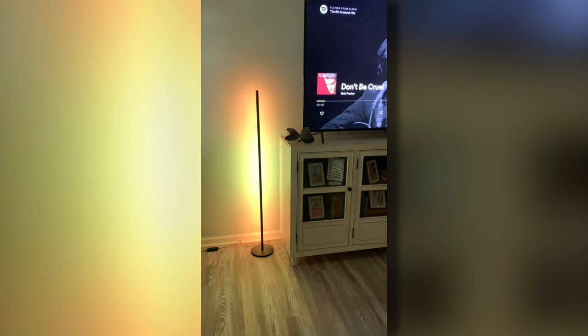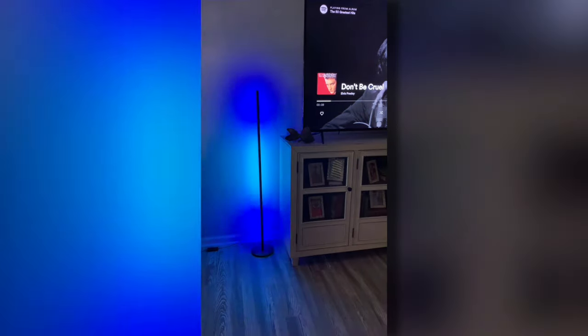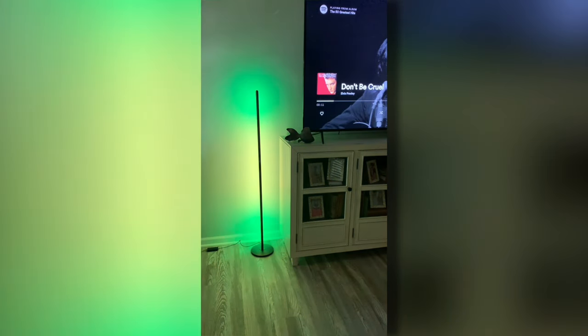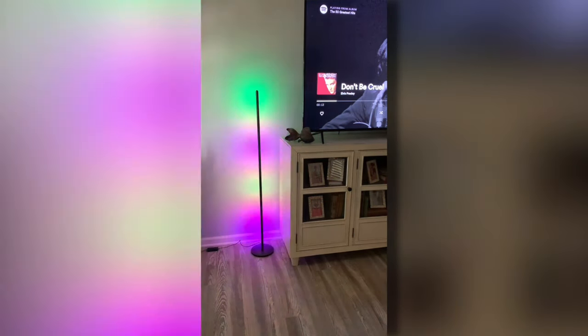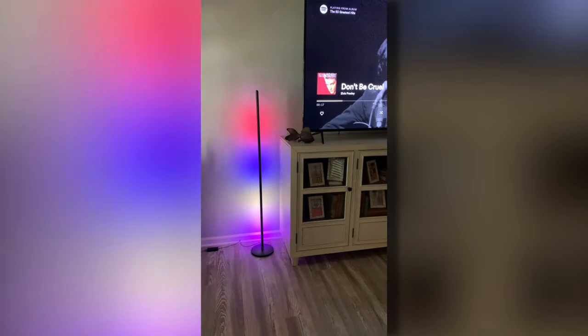Govee also works with Google and Alexa. I really like this Govee floor lamp. I think you will too. So if you're looking at one, I hope you found my video helpful.